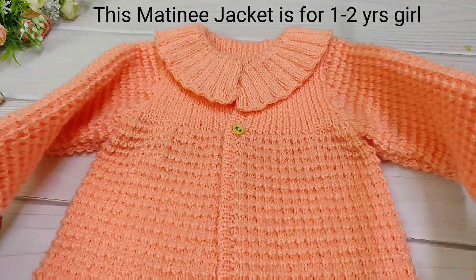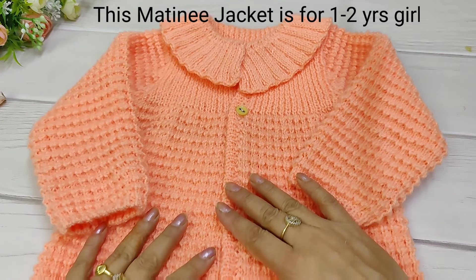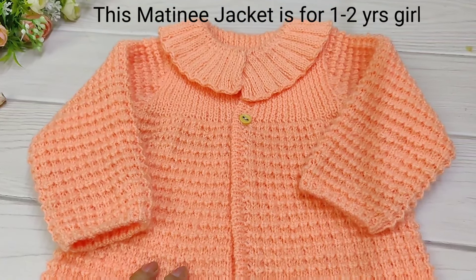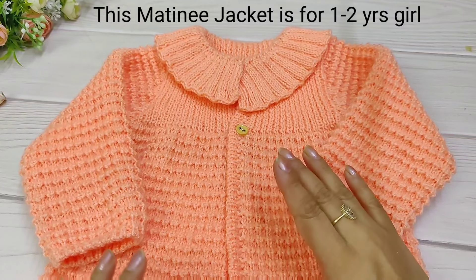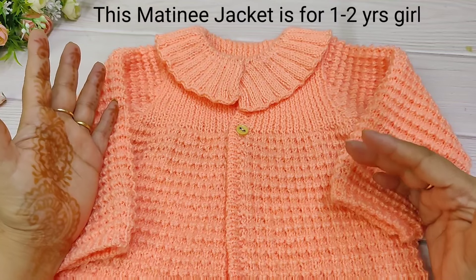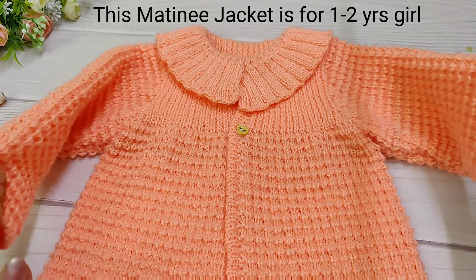Hi friends! This is a very easy way to make a matinee jacket for a 2-year-old girl. This is a very viral baby jacket with a cap, and we have tried to change the pattern to make it.